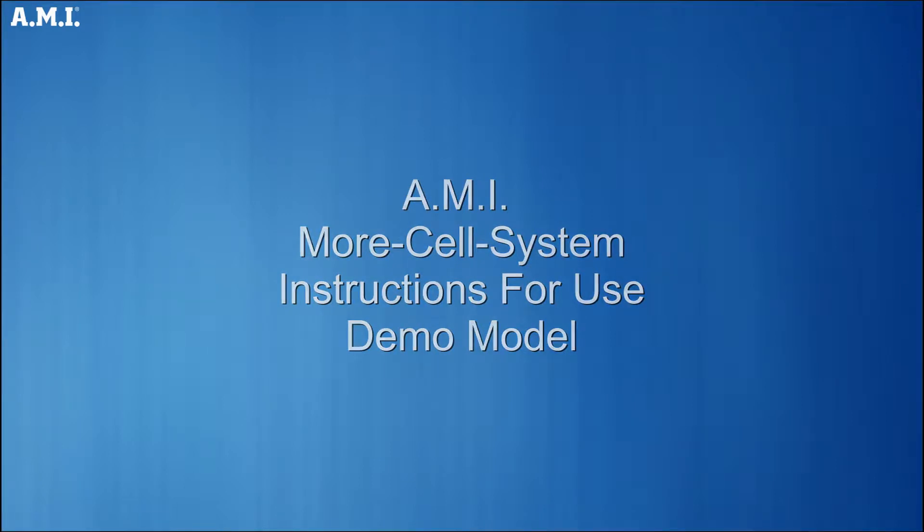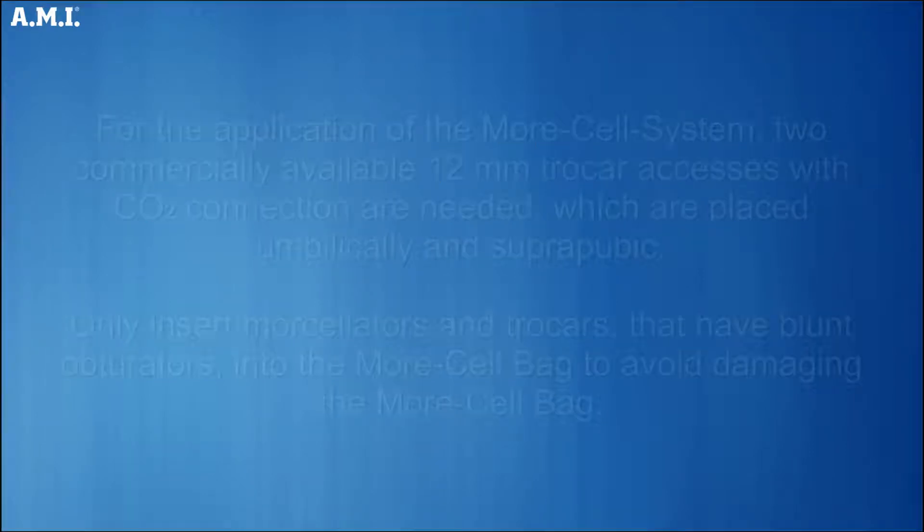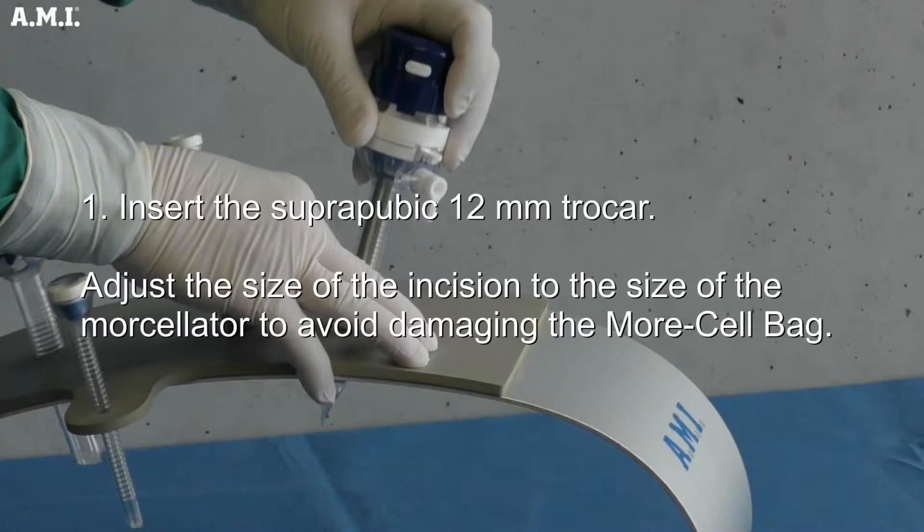AMI Morse Cell System Surgical Instructions. For the application of the Morse Cell System, two commercially available 12 mm trocar accesses with CO2 connection are needed, which are placed umbilically and subrepubically. Only insert morcellators and trocars that have blunt obturators into the Morse Cell bag to avoid damaging it. Insert the subrepubic 12 mm trocar and adjust the size of the incision to the size of the morcellator.